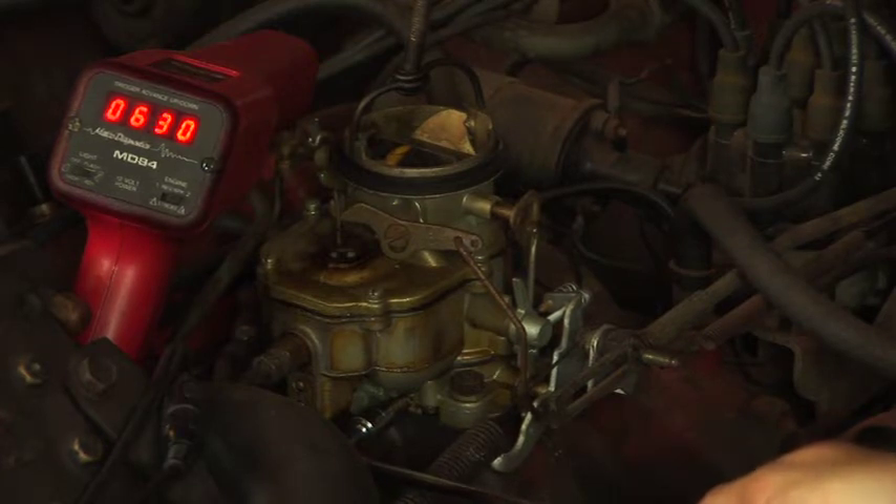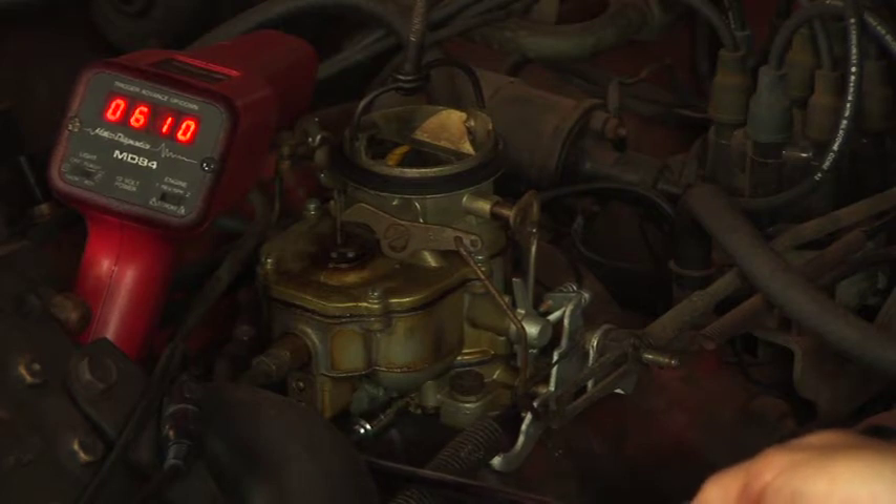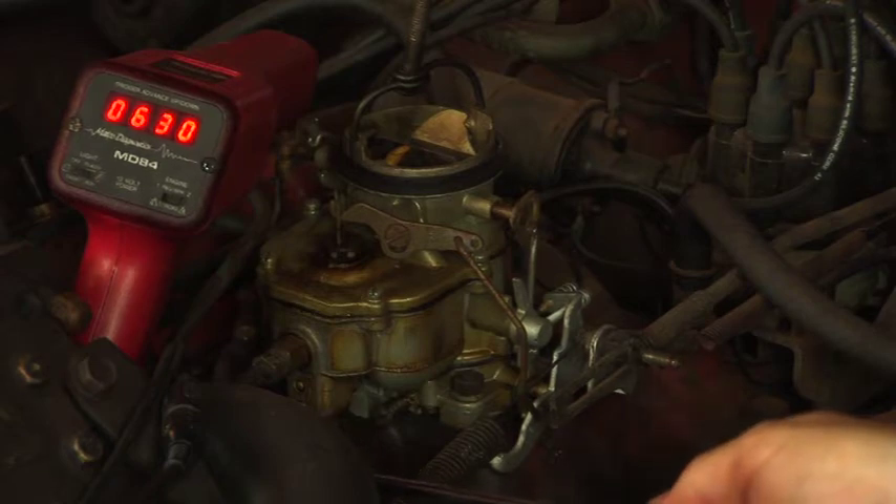So I'll actually start turning the screw in, which should begin to lean out the air-fuel mixture. If you do that, the RPM raises a little bit, and we get to a point where all of a sudden the engine speed drops. When we get there, we'll back that idle mixture screw back out about a quarter of a turn. That's actually the proper spot for this first one.